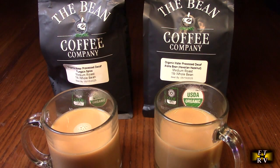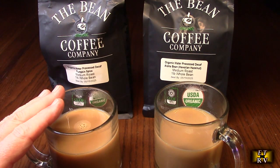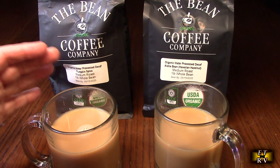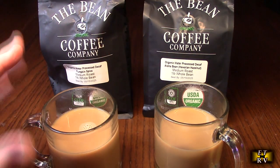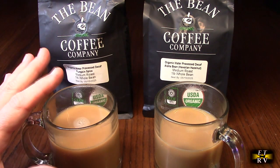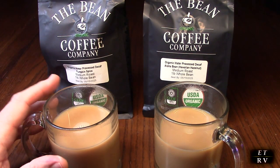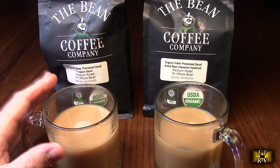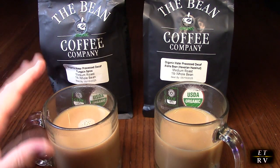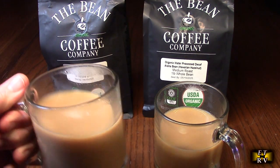Here we are, freshly brewed. I like to put a little cream and a little sugar in there, especially with something that has a flavor like the pumpkin spice or the aloha bean — they both have a very unique flavor. This is the kind of coffee that reminds me of walking through an antique store and smelling wonderful gourmet coffee samples. Let's try the pumpkin spice first.